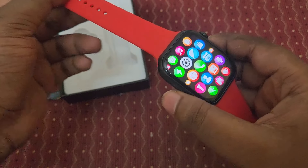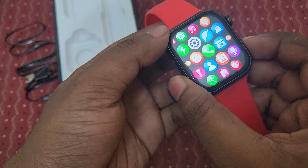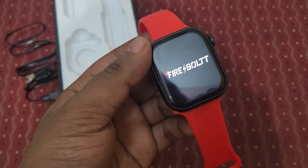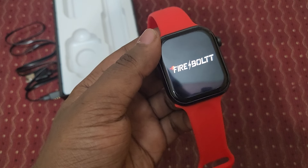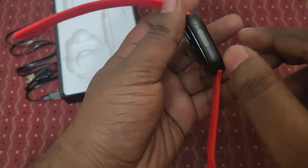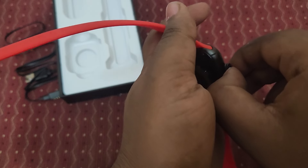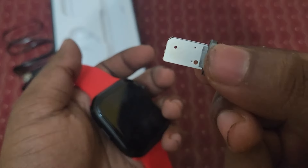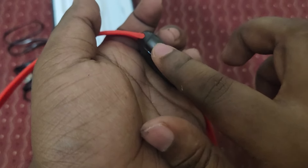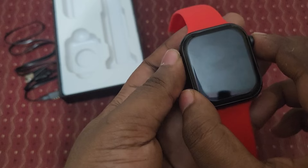I forgot to show one important thing — here is the SIM card tray. It's a 4G SIM card tray. Let's shut down the watch first to show it properly. The watch is shutting down. Now you can see the SIM card tray — it's for a 4G SIM card. I'm not currently having a SIM to insert, just showing the slot.